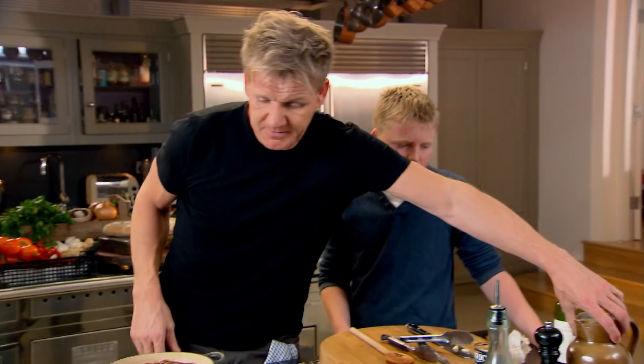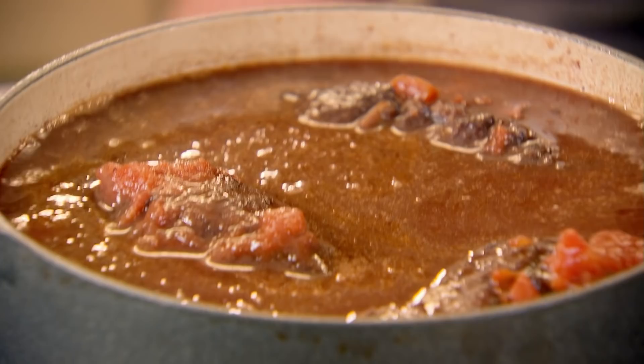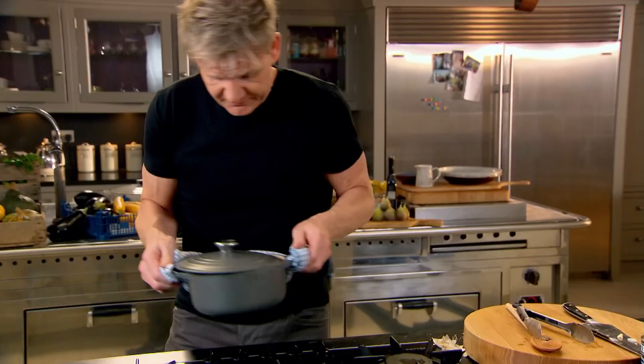You could use tomato puree, but chopped canned tomatoes will make a much better sauce. I'm going to top that with some stock. The secret of braising is having a little of the meat exposed and 90% of it submerged — like little crocodile heads popping up out of the water. Turn the gas off and leave the lid just off at the end. In the oven at 140–150 degrees for about three and a half to four hours.